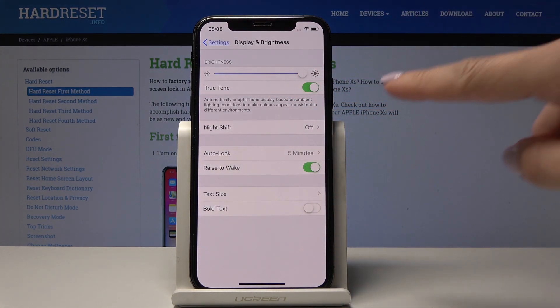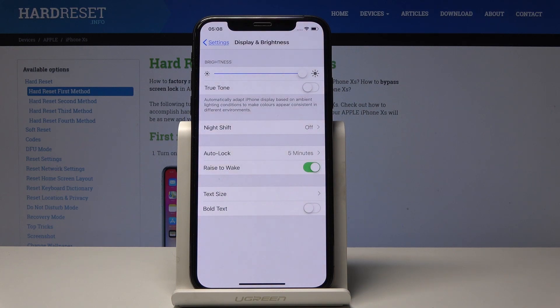You can also select True Tone or switch it off. As you can see, it is way cooler, so if you would like to have cooler colors, you can simply tap on this icon.